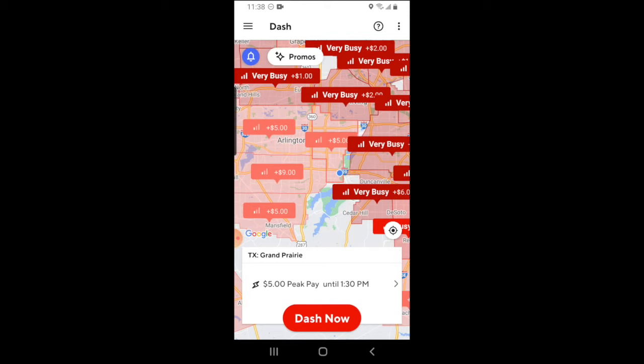If a zone is busy enough that you can dash in, it will have a light red color. The busier the zone is, the darker the red gets, and as you can see on the map here, sometimes if it's real busy, DoorDash will just straight up tell you it's busy or very busy.